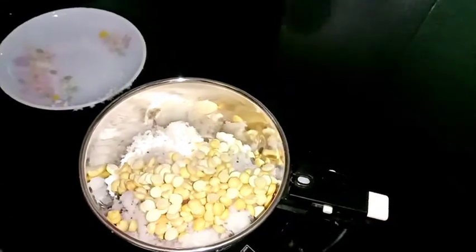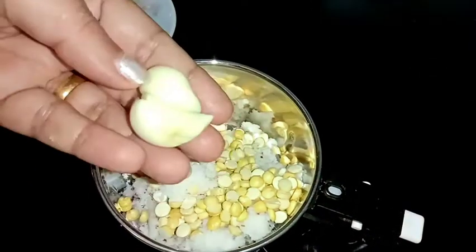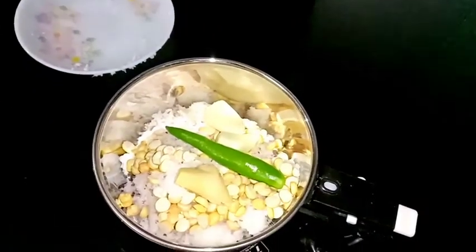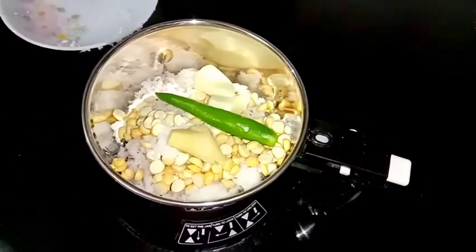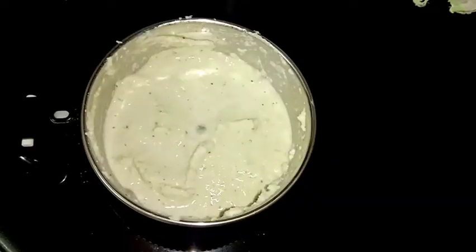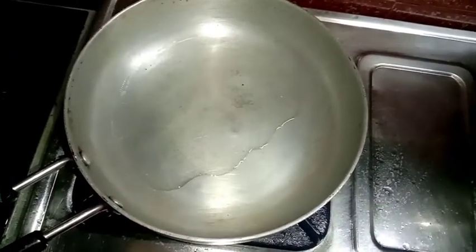Add 2 tbsp to the pot and put the pan in the oven. Let's put a little bit of a cup of tea — you can add it well. If we add the little pot to the heat, we will clean it well.